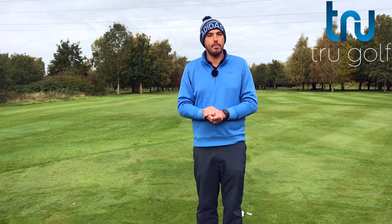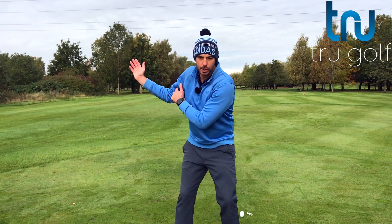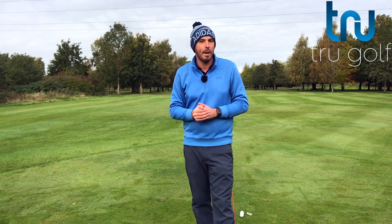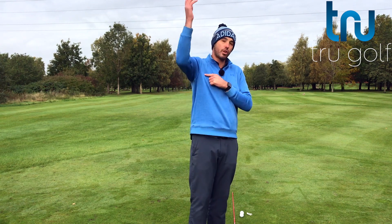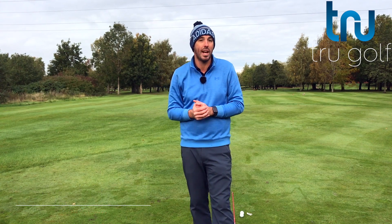John Watts here from the True Golf Academy. Today's video, as I mentioned in the intro, is all going to be about our trail elbow in the backswing and the start of the downswing. I'm going to share with you a real simple at-home exercise that will actually increase your range of movement in your rotator cuff and shoulder blade to really improve that trail elbow movement as well.